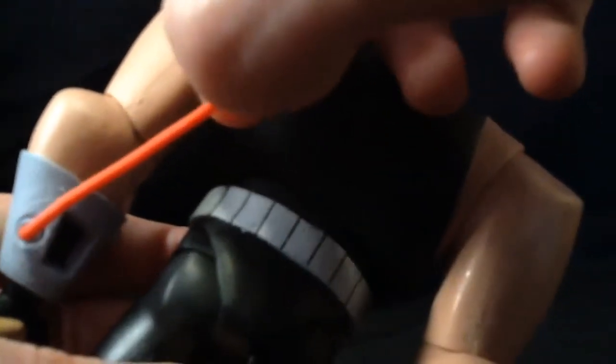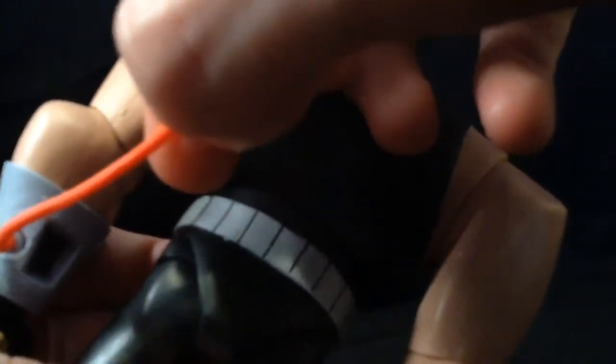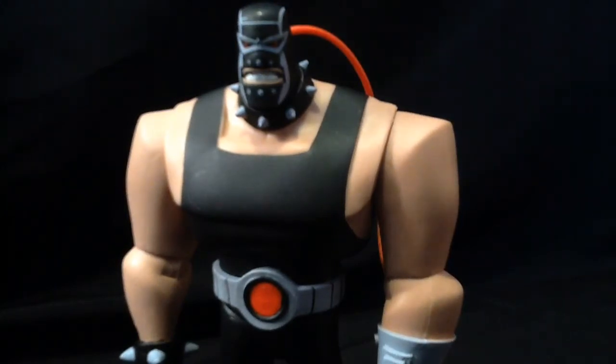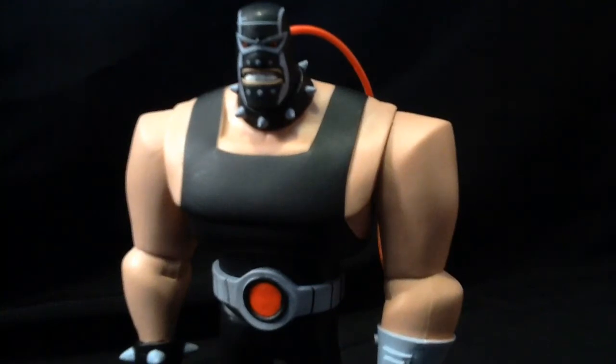Alrighty guys, just a quick follow up here. I did manage to get that whatever it was off without damaging the tube — you can see there. I think it was glue of some kind, but it is no more. I still hate this tube; it's too flimsy. I would've preferred the Mattel hose again. If it falls apart — which it probably will — I'll probably just get an O-ring of some sort, maybe even a twist tie. Something a little tougher. Hope you enjoyed this review, and until next time I'll catch you guys later.